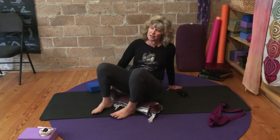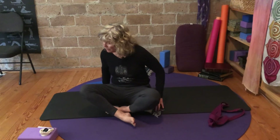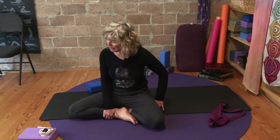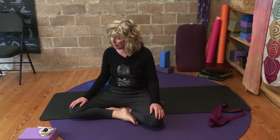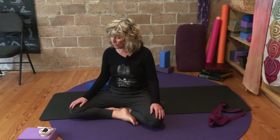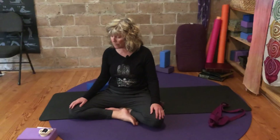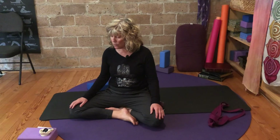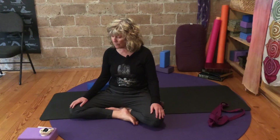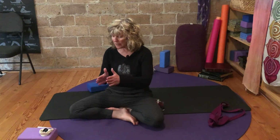Notice the back of the legs, the hamstrings. Notice how it feels to come into these areas — to recharge and emerge renewed. Allow yourself enough time to rest here. Let go of the breath, the muscles. Feel free to stay here for as long as you like. Thank you for your practice — namaste.